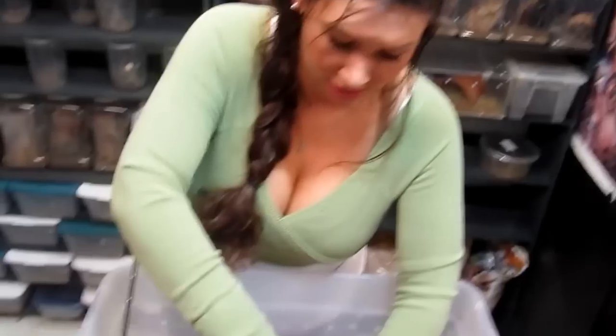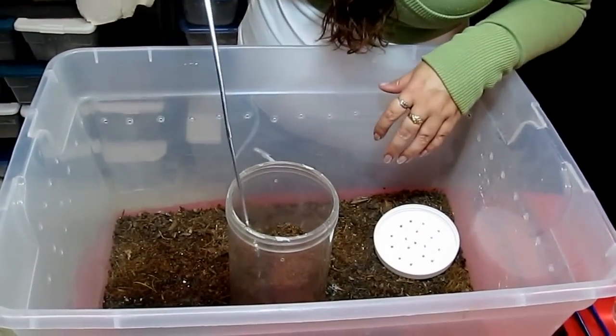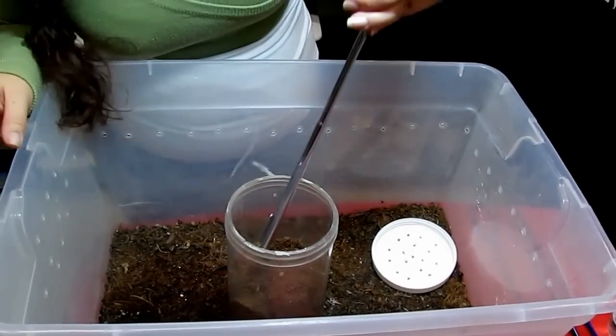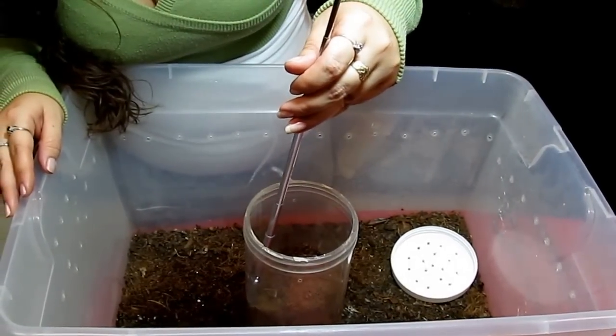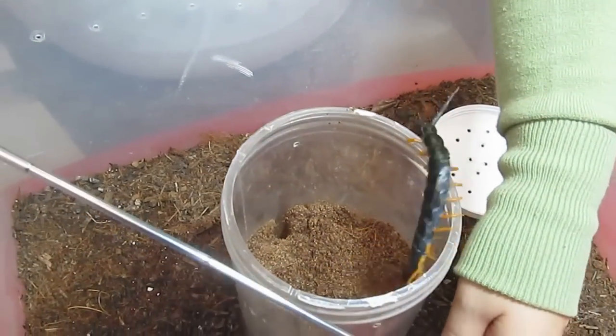Now I'm going to do something you should never ever do — I'm going to play with it. These are venomous, and they are not toxic enough to kill a person, but I have been bitten by these guys before and it stings like a mother. Another thing is they've got these little barbs on the end of their legs and they can kind of grab you with them, and it does not feel good. So there is a possibility that I am going to be stung.